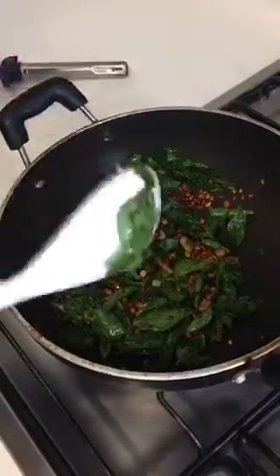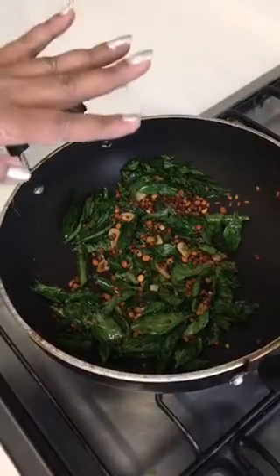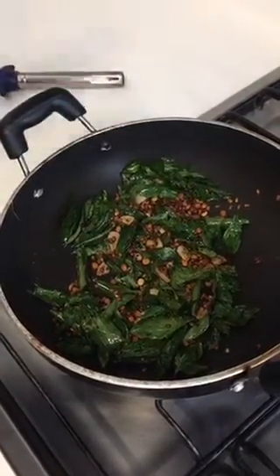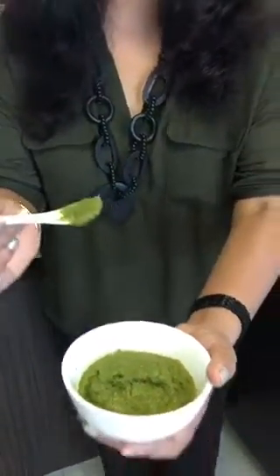Now we'll allow it to cool. Once it cools down, we'll grind it. After cooling and grinding, this is how it looks — trust me, it's really yummy!